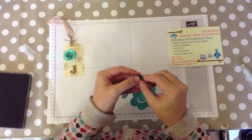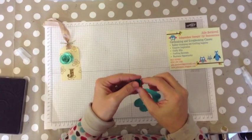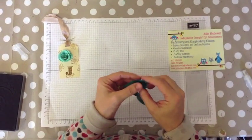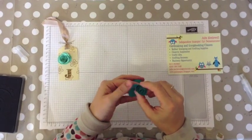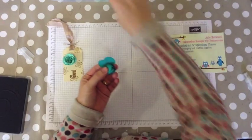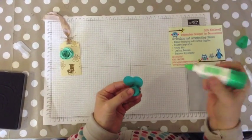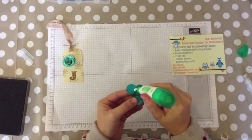Then you simply roll in from the small edge, the outside edge. When you get to the end, I take my trusty Tombow glue and I pop some glue in the middle there.